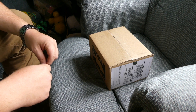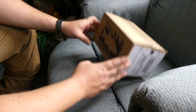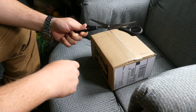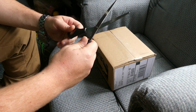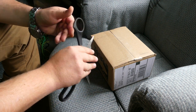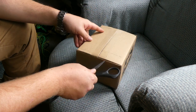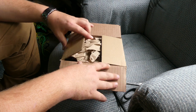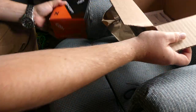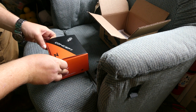Alright guys, you probably hear the dog chowing down in the background, but here we go. My whole anticipation — unboxing the Thirteen Fishing Concept Z. Unfortunately I don't know where my knife is, which is really odd because I always have my knife. But we're going to be using the handy dandy scissors today to pop this open. Here it is — the Thirteen Fishing Concept Z. Let's get into it.